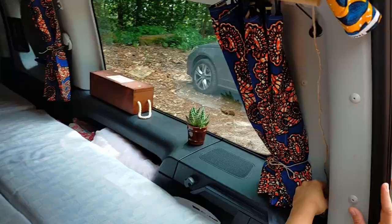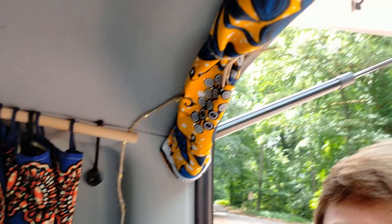La guirlande passe là, comme ça — on l'a installée avec des épingles à nourrice. Et voilà l'aménagement en mode nuit.